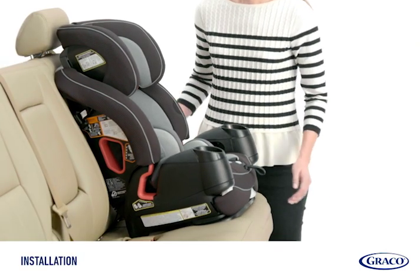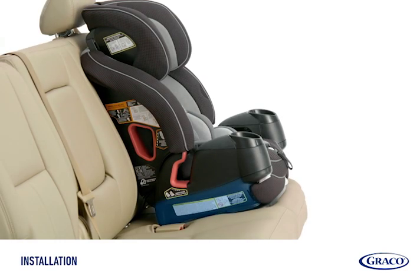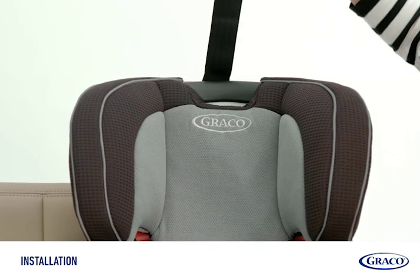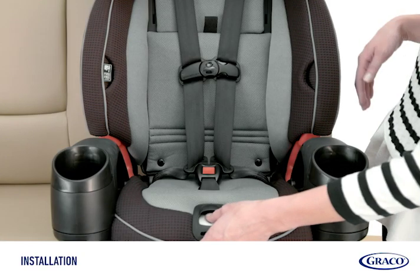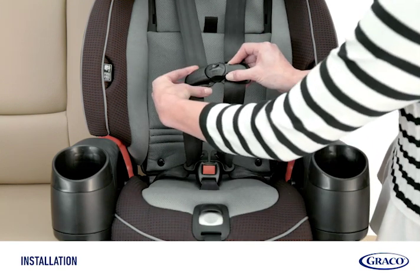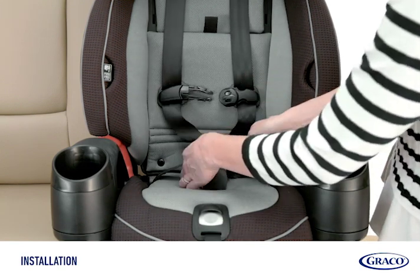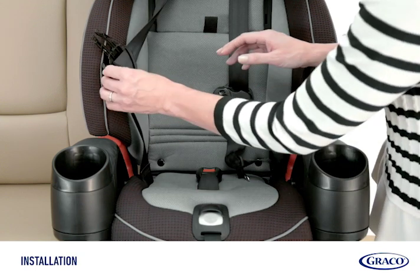Push the car seat against the vehicle seat back. Make sure at least 80% of the base is on your vehicle's seat. Then, unhook the top tether strap from storage and set aside. Loosen the harness, undo the chest clip and buckle, and put the harness straps out of the way.